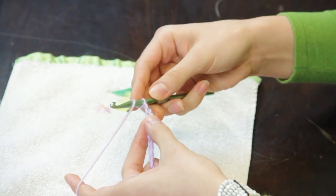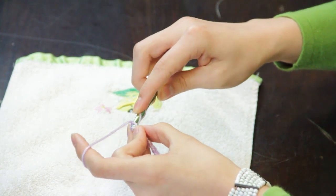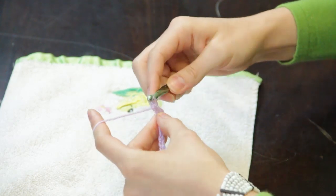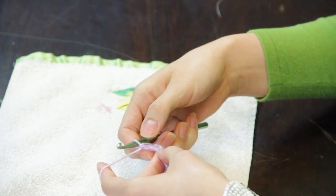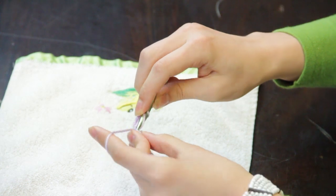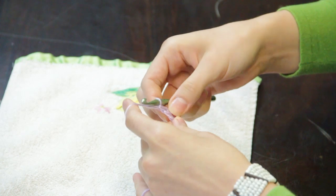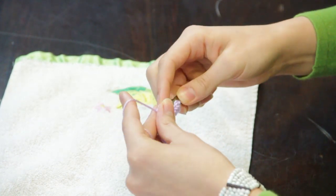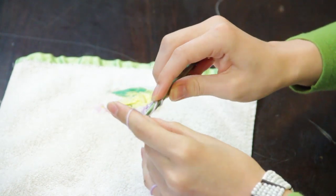Wrap the yarn once around your hook and go into the third chain from your hook to match the height of your double crochet that you'll be making across this row. As you can see, the number of chains on the side matches the height of the double crochet here. Continue wrapping your yarn around your hook as a yarn over and doing a double crochet stitch in each of the chains across the row. This forms your foundational row for your towel topper.